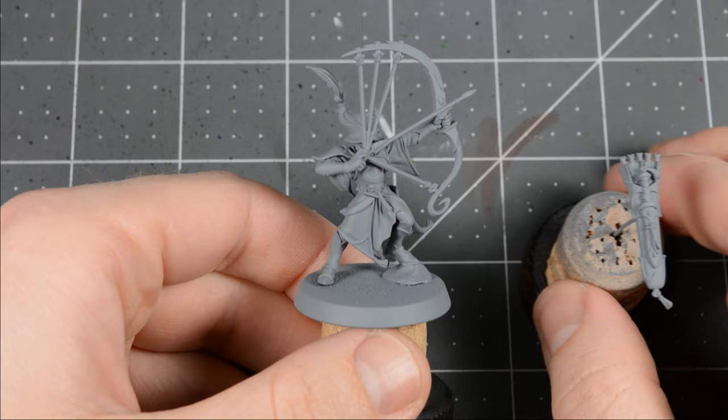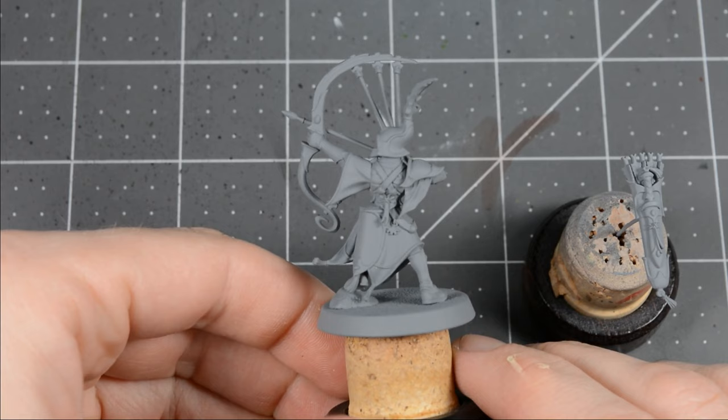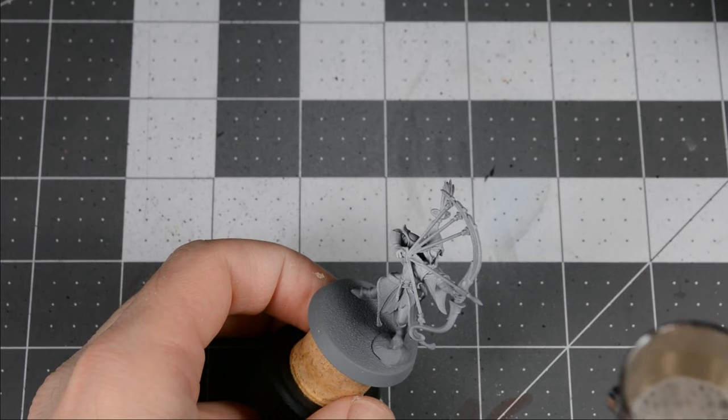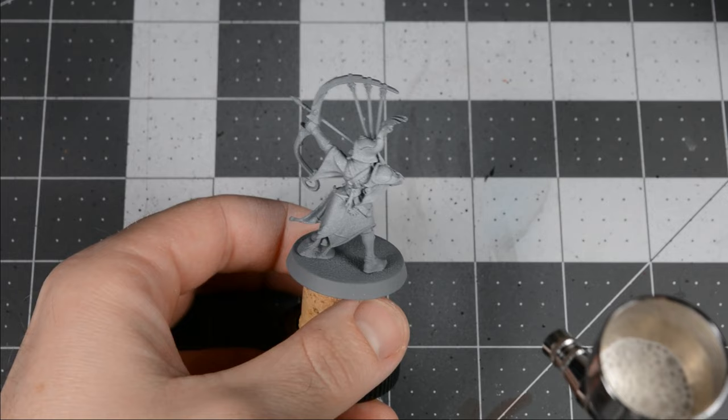After cleaning the parts, I assembled everything and kept the quiver separate to make painting easier, and I mounted the parts on corks. I primed the model with a medium gray primer, followed by an airbrush of white paint, concentrating more of the white near the top.